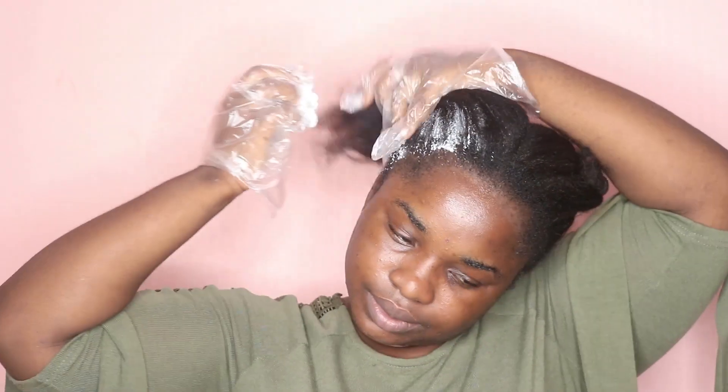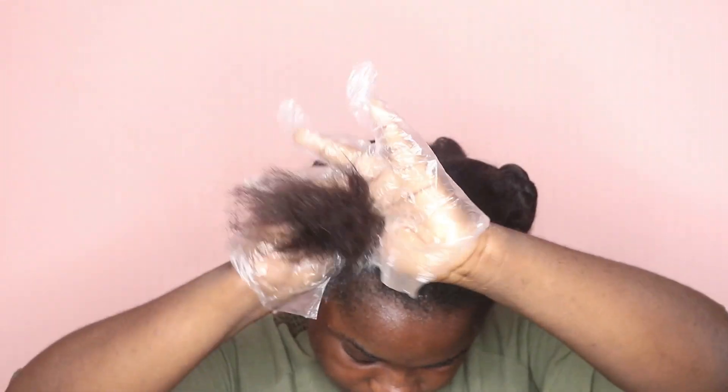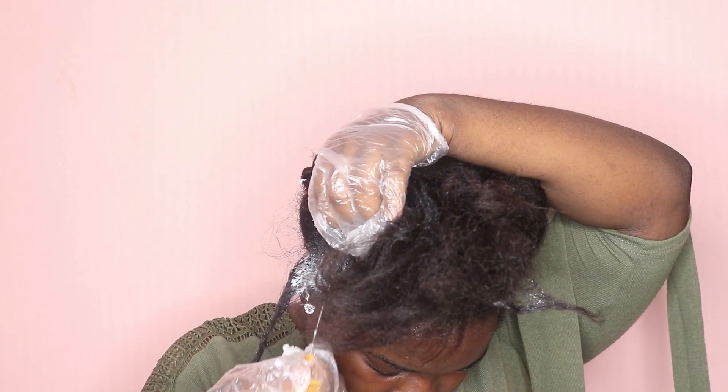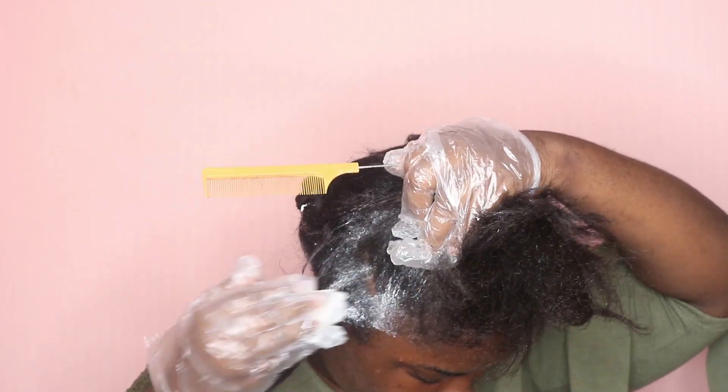I'm just gonna massage that relaxer into my hair. I concentrated basically on my roots, then I cut my hair into sections and applied the relaxer, and I just repeated the same step all through.